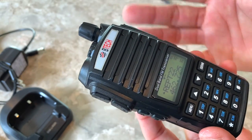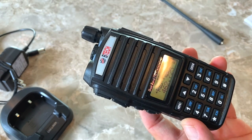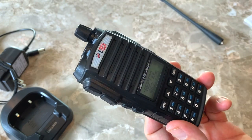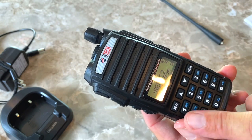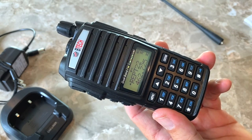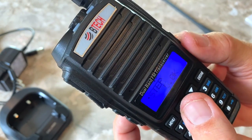All of that is programmable either through the menu functions right on the radio or in Chirp, which is a bit easier. To connect the radio to Chirp you will need the programming cable, which does not come with the radio — that's the PC03FDTI cable, it's about $20 and I'll put a link below. There are also a few things that can only be done in Chirp, like setting some channel names that cannot be done through the menus. The menu system is very similar, if not the exact same, as on a UV-5R type radio.